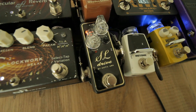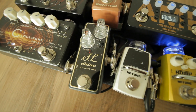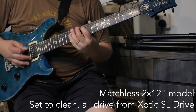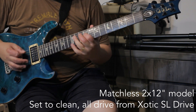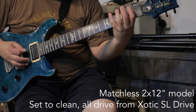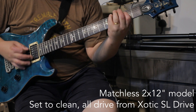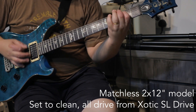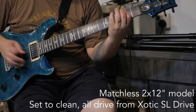Firstly, it doesn't take overdrive pedals very well. I have an Exotic Effects SL Drive on my pedal board, and I normally set the amp sim to clean and then kick in the SL Drive for overdrive. Now, it sounds like this. [demo] Not very nice, is it?